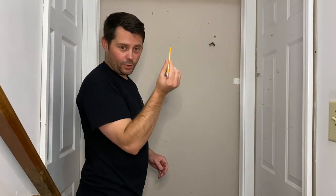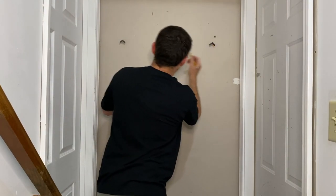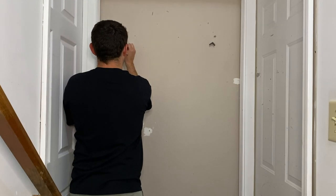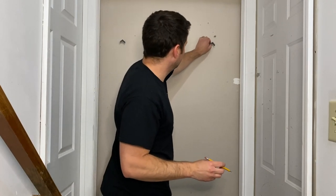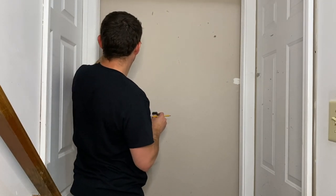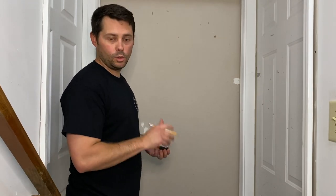So next thing, what you're going to do is go ahead and mark just right up under these in that corner. Mark those. Then you can take the little stickers off. And then now you can stick your little hooks in.